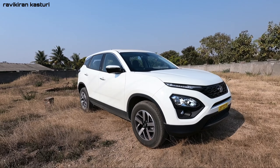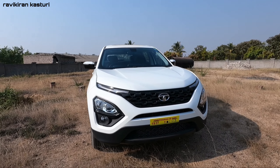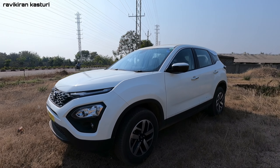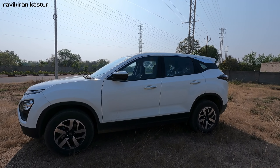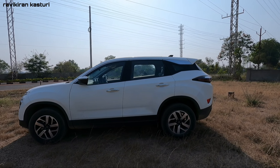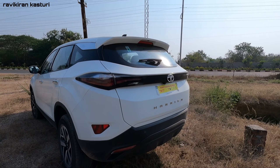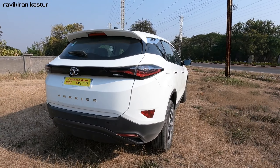This is the all-new Tata Harrier BS6 2021 model. There have been changes from the 2020 model, but it is very attractive. It is built on the Land Rover D8 platform. The Harrier and Safari are almost identical, but the Safari is a 7-seater while the Harrier is only a 5-seater. It has a totally beautiful layout with the Omega Arc design.